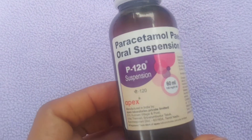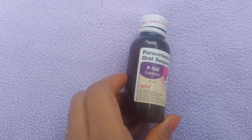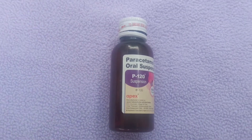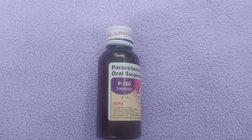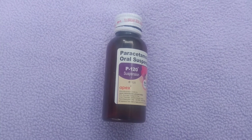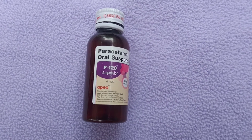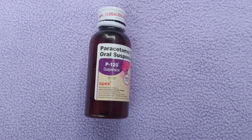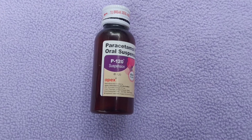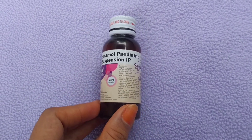This syrup is pink in color. We have dosage markings of 3ml, 4ml, 4.5ml, 1ml, 2ml, and 1.5ml. We need to consult a doctor before use. This syrup is related to the P100 drops as well.